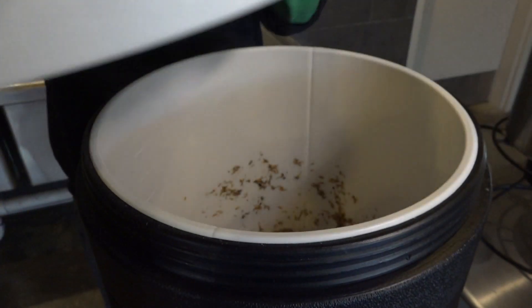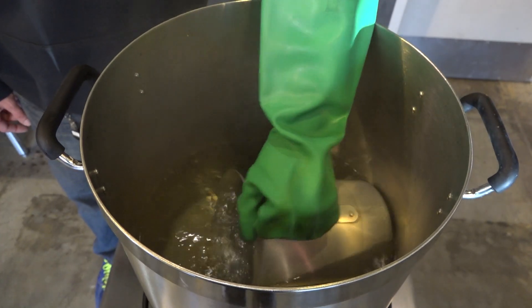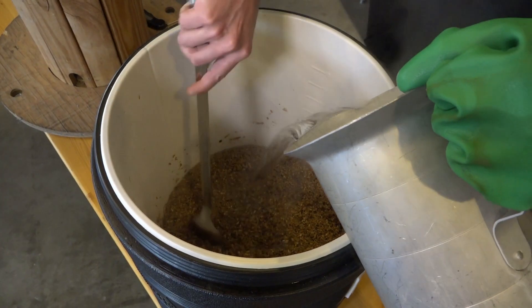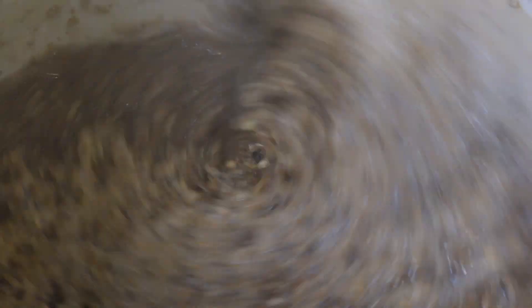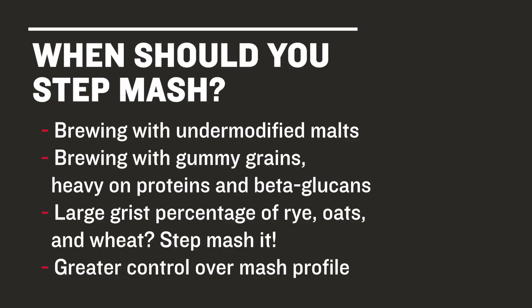So why do you step mash? When's it most useful? In step mashing, by adding small amounts of near boiling water, the temperature of your mash increases in increments. When left to rest at these different temperatures, we access different enzymes in the grist. This is most useful in recipes that include under-modified malt such as continental pilsner malt, or grains high in gums like proteins and beta-glucans. These gummy grains include rye, oats, and wheat. A great upside to step mashing is that you'll have all the control over the enzymes in the mash so you can tailor your mash profile to your exact grist bill.